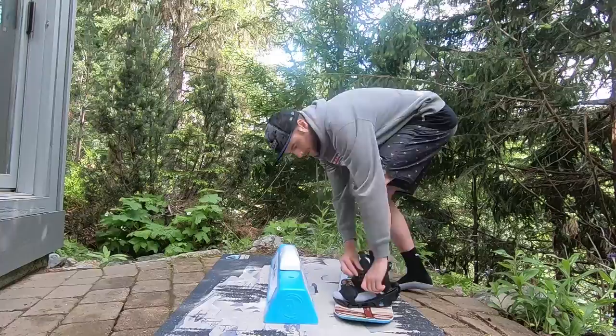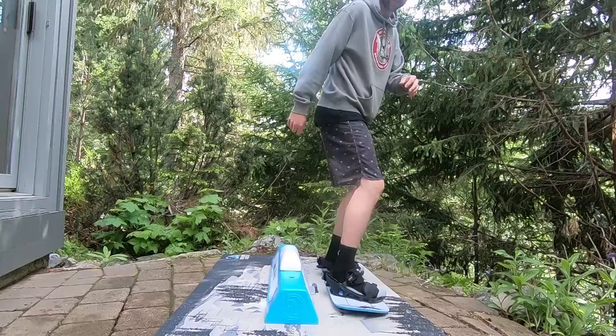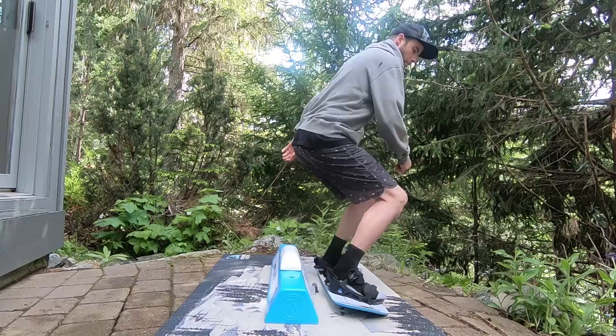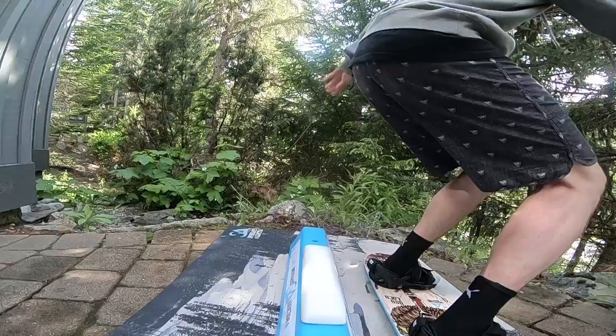Just gonna get warmed up on the training board — get some front and backboard slides and lip slides. I'll go over some of the things I try to do that help me get my board sideways, level, and balanced. The first thing I think about when doing board slides is trying to land level on one foot or the other. Landing nice and level gives you that platform to first land on, get your balance, and get the trick.